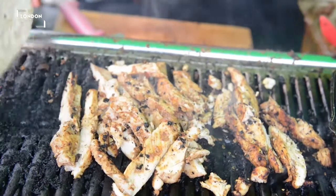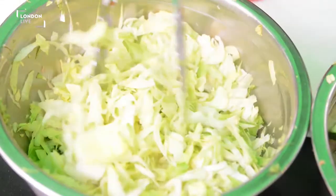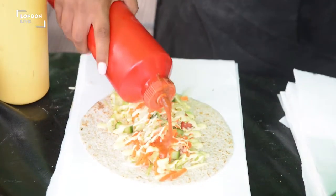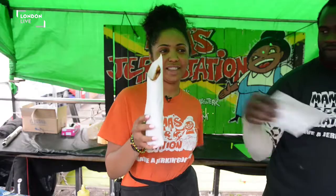I'm going to show you how to make a jerk chicken wrap. First of all we warm up the wrap. We have the breast of the chicken here with the marinade on it. We cut it up into thin slices. We then put in lettuce, cucumber and tomato. We also have a tropical mayonnaise and then we have a hot sauce. Put the chicken in. And that's how you make a jerk chicken wrap.